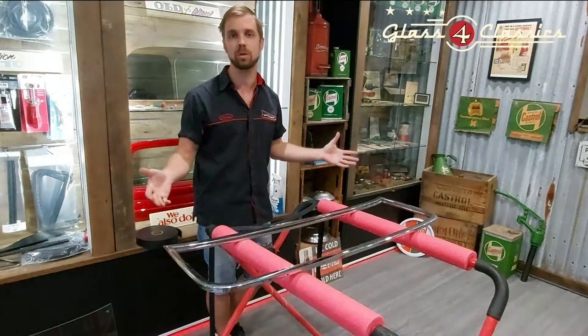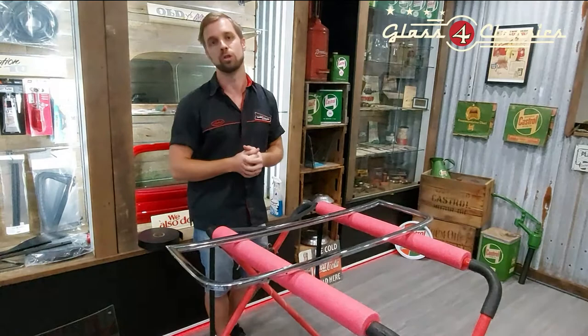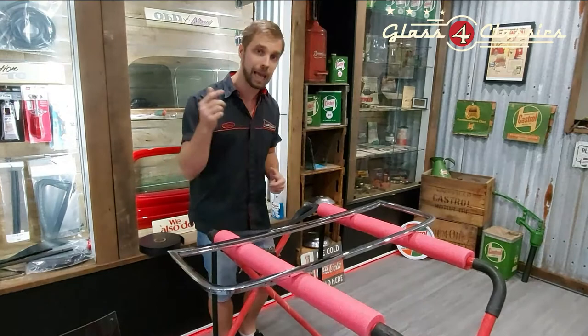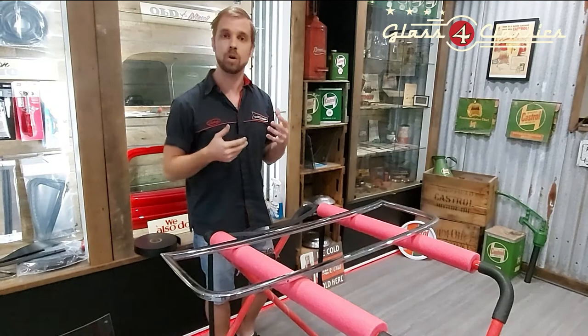This one is specifically for those of you with '32, '34, etc. A lot of you will have been told to glue the glass into the frame or use urethane — do not do it. Getting the glass in the frame like that is very easy, but getting it back out again if you get a stone chip, a crack, or have to re-chrome or re-paint the frame, you are in for a lot of trouble.